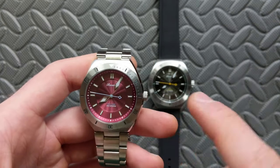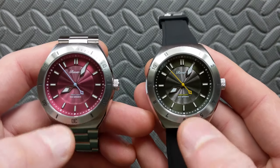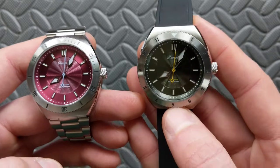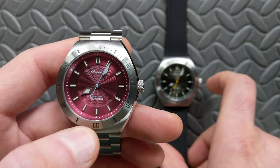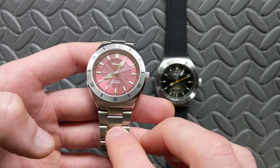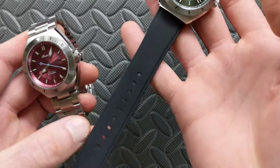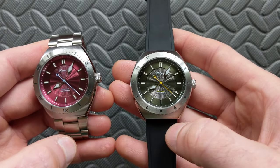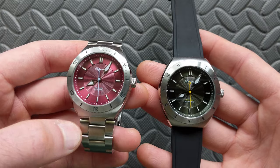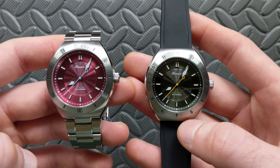We have a burgundy and what they call a moss green. These are color-shift beasts — the green goes all over the map in its color spectrum. For weight, on the bracelet sized to my six-and-a-half-inch wrist this comes in at 132.2 grams, and on the rubber strap it's 85.4 grams. Neither is too bad at all for a full stainless steel case and bracelet.